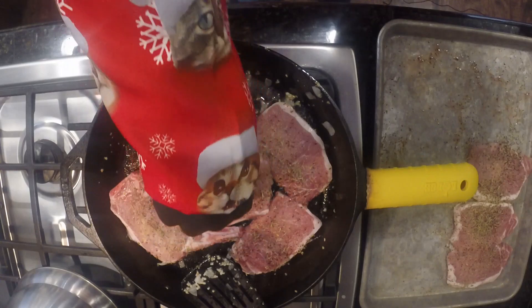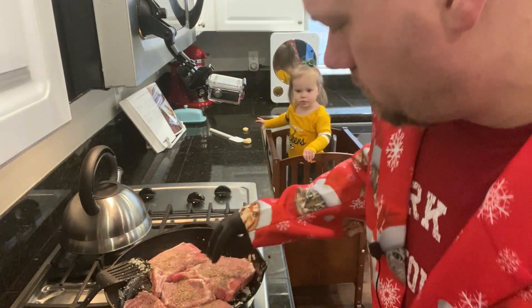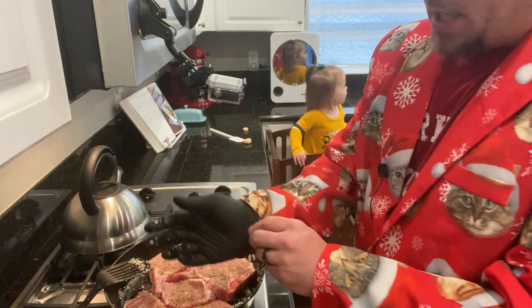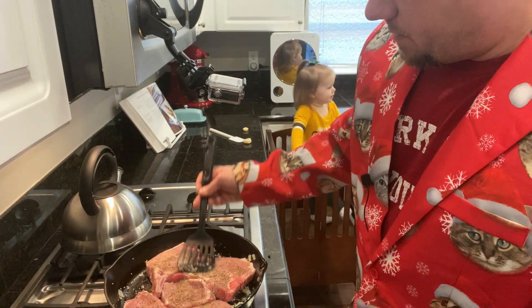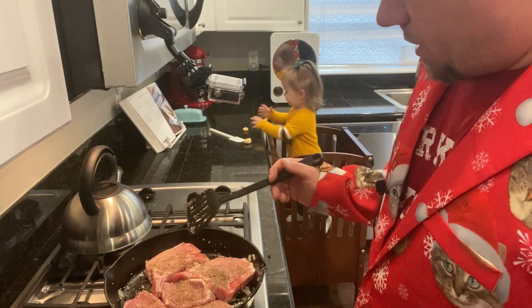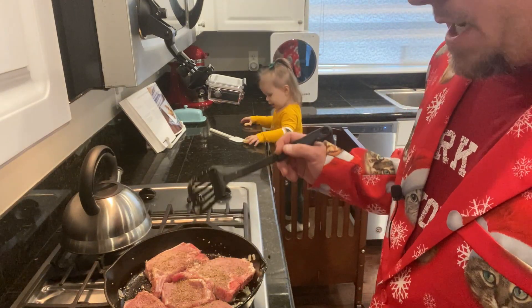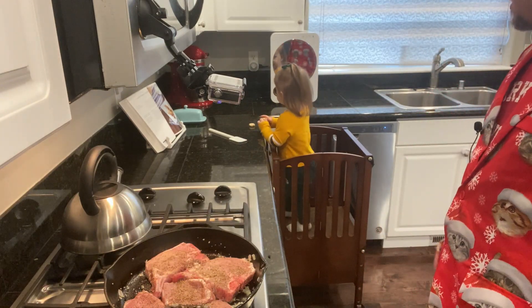Don't worry about it if you're like, hey, what are you doing? That's not right. I know it's not right, but we're going to make it work. All we're going to do is brown these on each side for two minutes and then toss them in the crock pot. What I've done is season them with salt, pepper, thyme, and mustard powder, and let them sit for about a half hour.